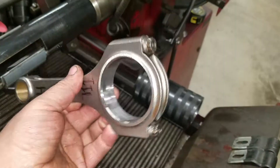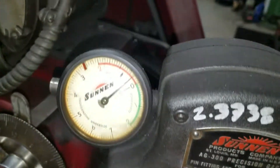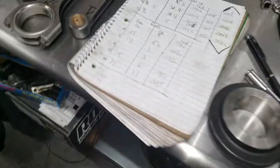Here's the actual rod I'm using. I've honed it and took a few tenths out of it, and you can see it's about three tenths from the high side of spec. What that's gonna do is lessen the crush on the bearing, and that's gonna give me more bearing clearance.